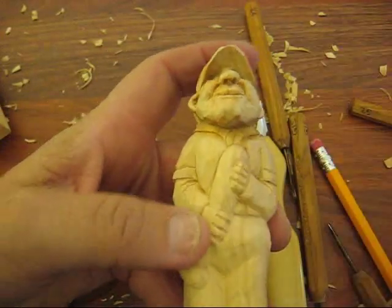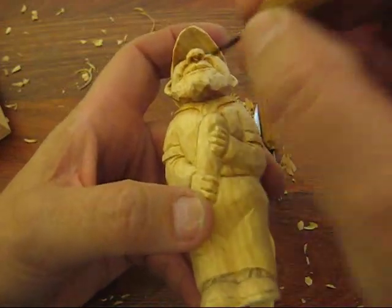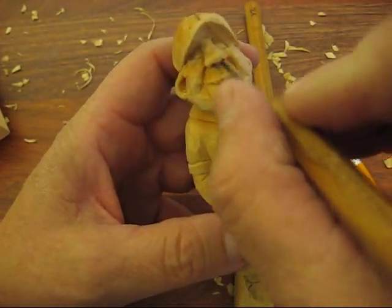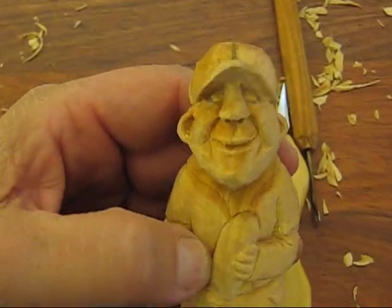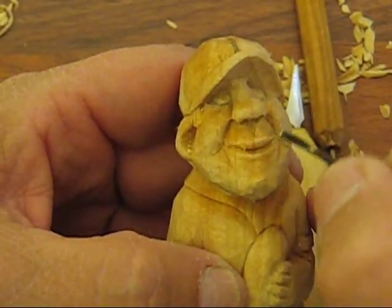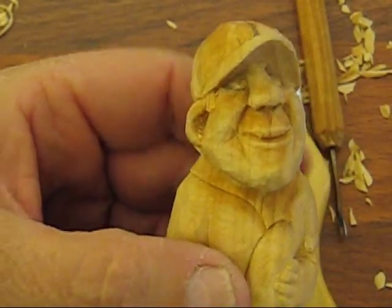Just a few more things here. What I did was I took one of the little gouges and went right up underneath for his nose and cut a little piece out right in between. So if you can see that, there's a little bit of an indentation there for the lip and his nose. That's all we're going to do with that.